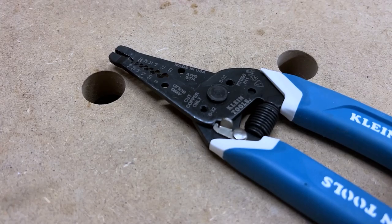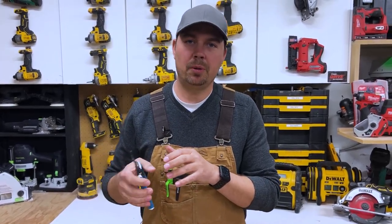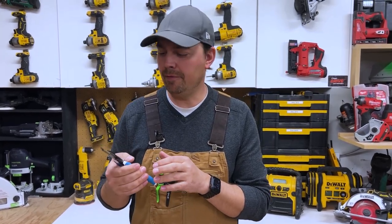Every single wire stripper I've ever bought has this sort of mechanism in it that just makes stripping a lot easier and a lot faster.